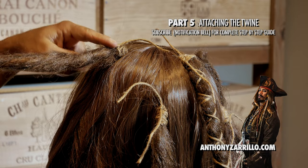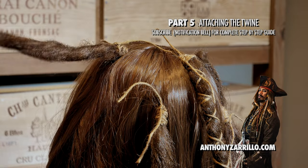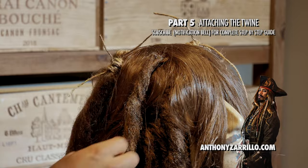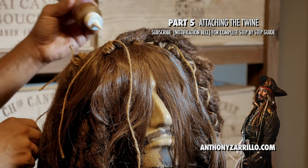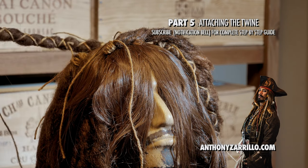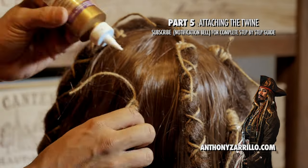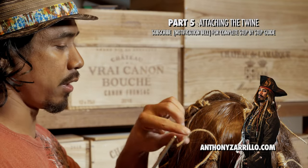This dreadlock that's close to the front also gets the twine halfway down. Just a little bit of glue on all the parts you just tied. This way it doesn't unravel. Then you're gonna cut all the extra off.